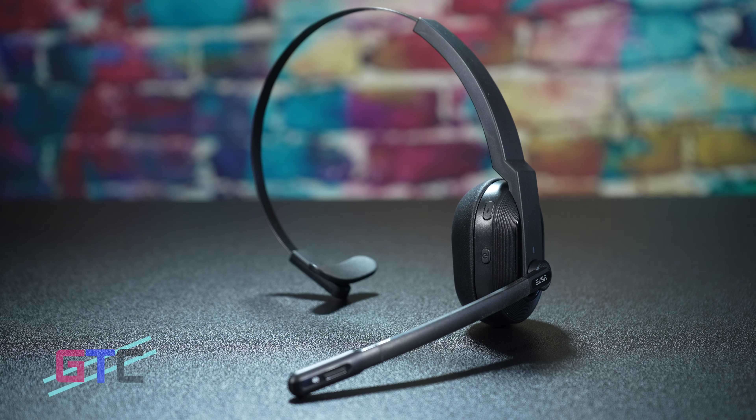Not only does this headset sound good, it's got the wireless freedom that you need. Say goodbye to the tangled mess of wires. With Bluetooth 5.0 enabled, you can get around 32 feet with the Qualcomm chip, letting you enjoy exceptional quality at the freedom of a wireless headset, even if you end up taking a few steps back away from your desk.